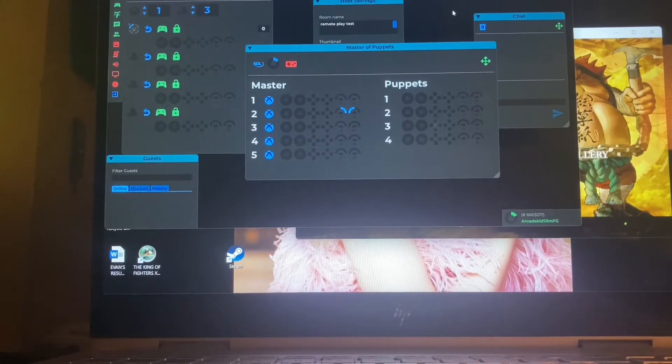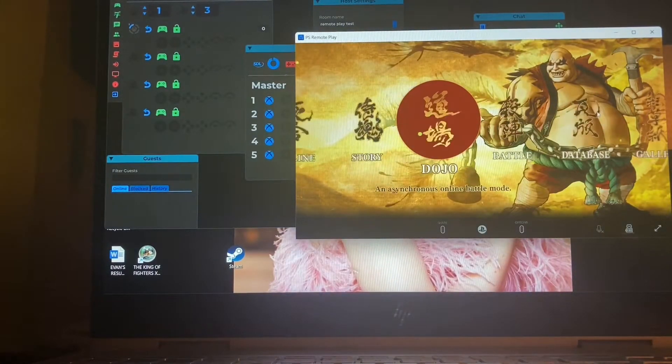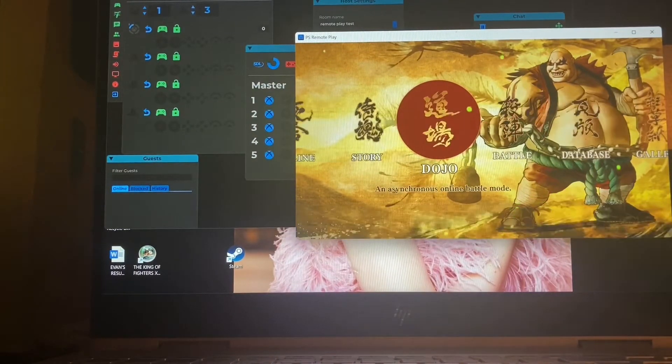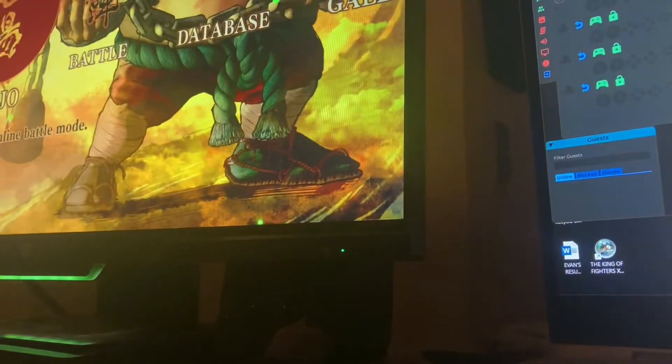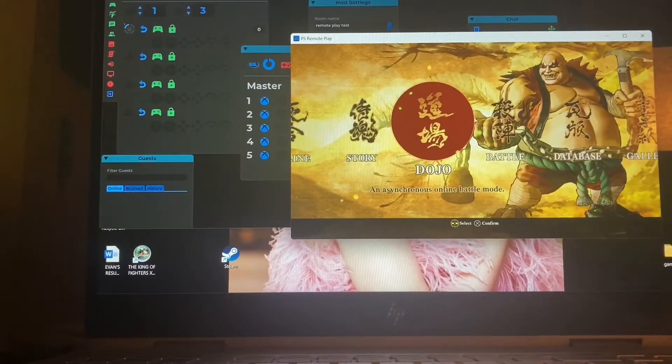So you can see we have Parsec Soda set up here, and in the background the controller is moving because I'm plugged into the PS4 — you can see my setup right there. The PS4 is where it plugs in. Basically, you wouldn't have to be the host; someone else could be host if they can move around. So I'm gonna show you how to get started, and then I'll make a second video once I understand more.